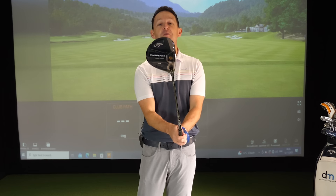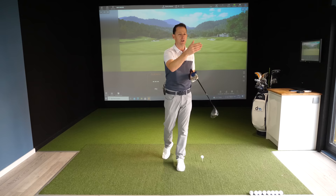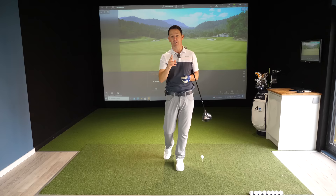This week I want to help you with your driver, specifically accuracy. Many of my students come to me really frustrated - they're striking it okay but they cannot control their accuracy. They've either got a big curve to the right, they're slicing it, or they're curving it to the left. They do not know how to hit that much straighter ball. As my old coach used to say, the woods are full of long hitters - let's start working on helping you hit it straight. There are only two things that are actually causing this curvature, and I'm going to share what they are in this video.